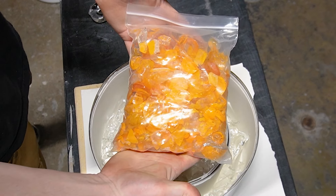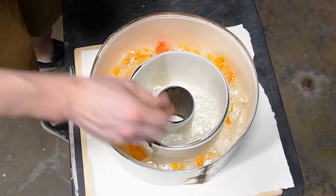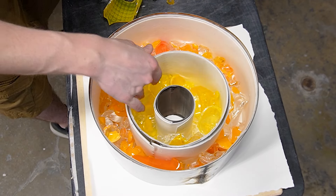In this particular case we're going to be using orange and yellow glass. Starting with the orange glass we're going to take a bunch of chunks and start filling up the outside ring. Once we've added in some orange glass we're then going to take the yellow glass and begin putting it into the smaller ring.